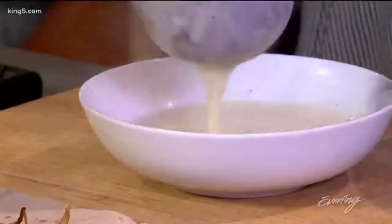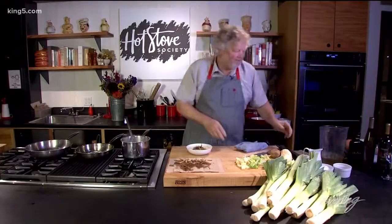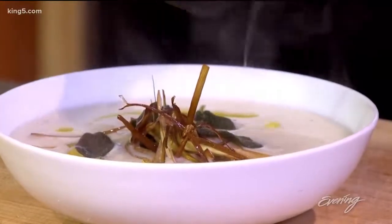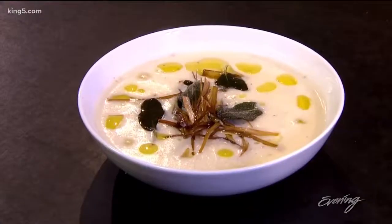Now it's time for our soup, and let's put on a little bit of our fried loveliness there. This feels like fall. And then we're going to drizzle just a touch of good olive oil — this is the time when you want to use your best olive oil. And that, my friends, is a taste of fall like nobody's business.